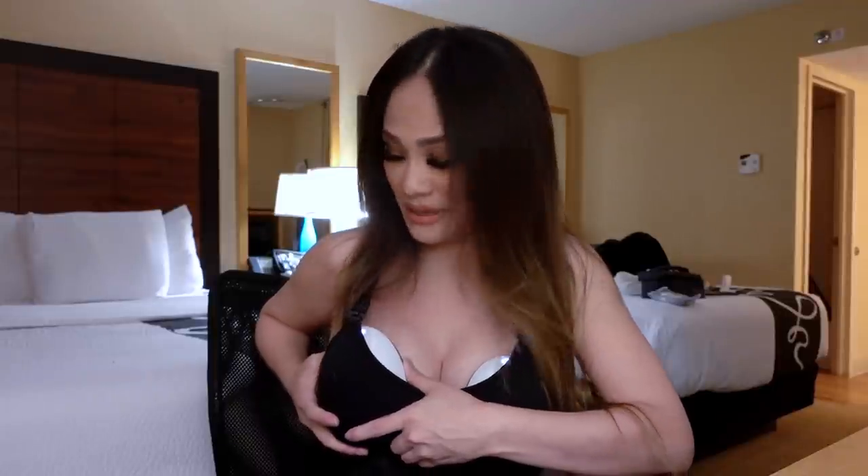Hey guys, this is Minnie checking in and it's been a moment since I have done one of these videos. I have been super busy. I gave birth recently, about three months ago, and I have been so caught up taking care of this baby and just spending lots of quality time with him. So I haven't had a chance to get around to this pump review that I promised I would do. Since baby is not here, I'm going to do a quick review for you guys. Some of you guys have been asking me what I think about it and is it worth it, so I'm going to do that right now.